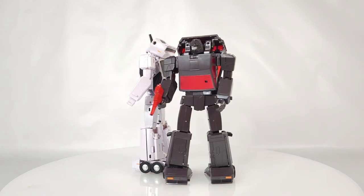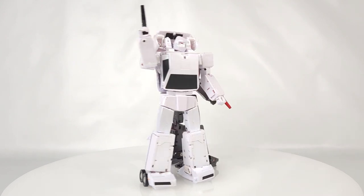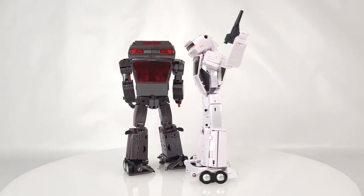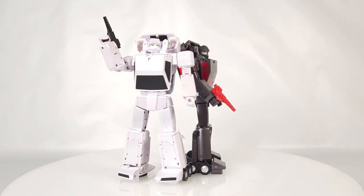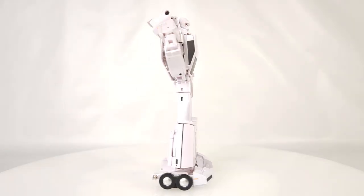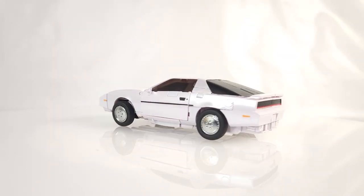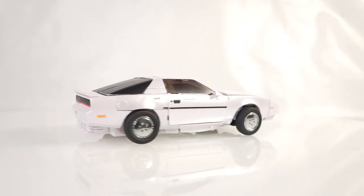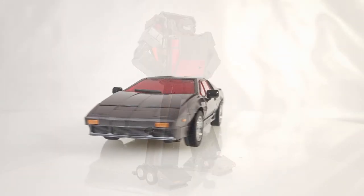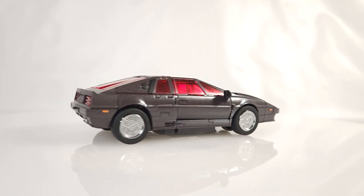Hello everybody and welcome back to my channel. As usual in these reverse transformation videos, I'll be transforming X-Transbots MX-28 Fast and MX-29 Fury — their version of the G1 Decepticon Battle Chargers, Runamuck and Runabout. Runamuck going from robot mode back to his Pontiac Trans Am car mode, and Runabout going from robot mode back to his Lotus Turbo Esprit mode, which is how they both come out of the box.